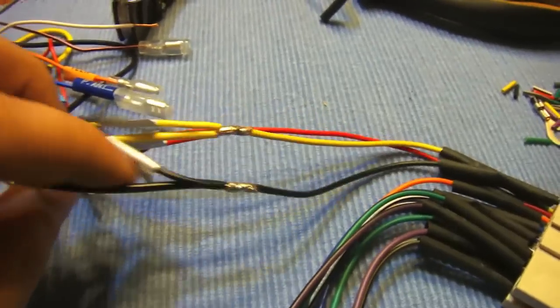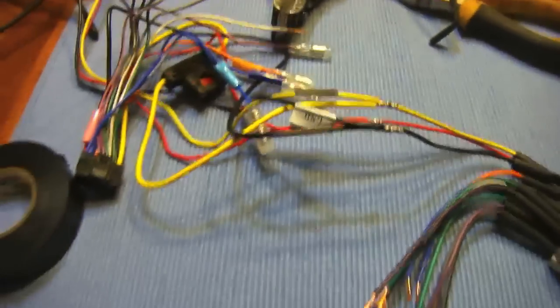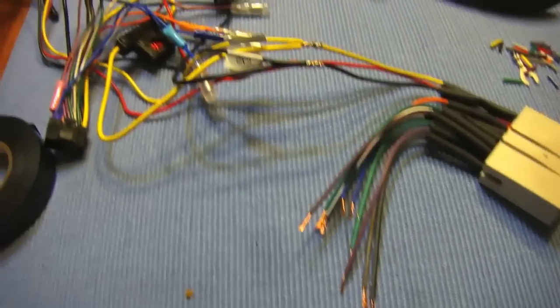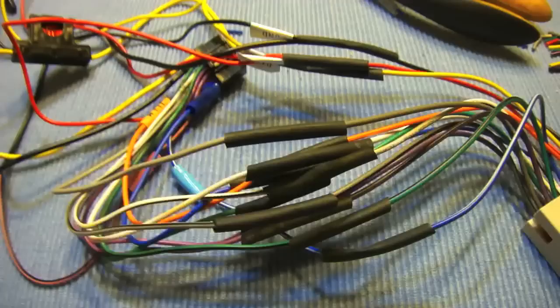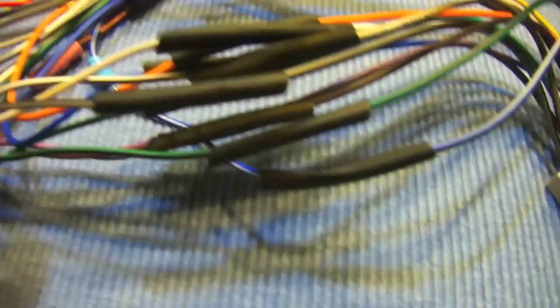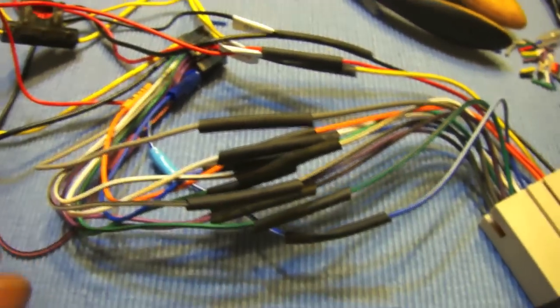This will probably take you close to an hour to solder them all neatly. That way, when you go to install it, everything should be correct and should have no problems with the stereo running. So right now we've got everything soldered together, heat shrink is put over top of the connections, and now I'm going to get a heat gun out, melt them together, and call it good.